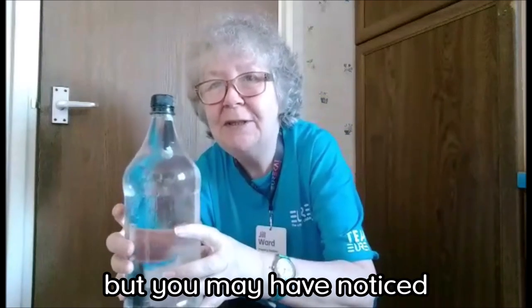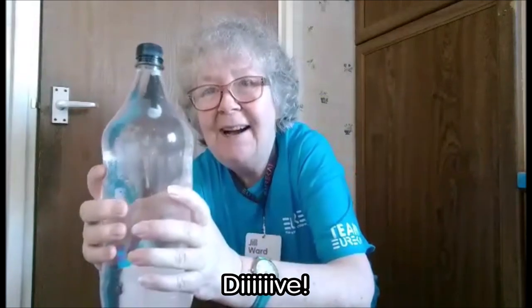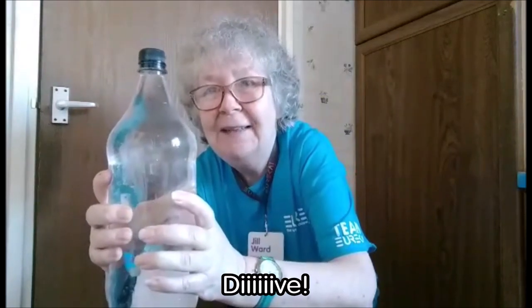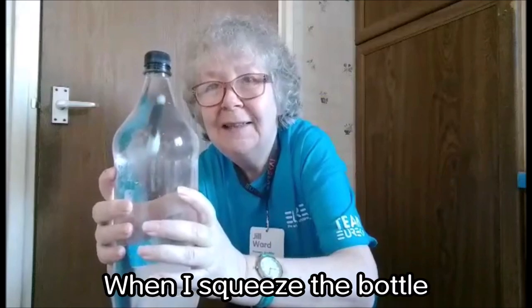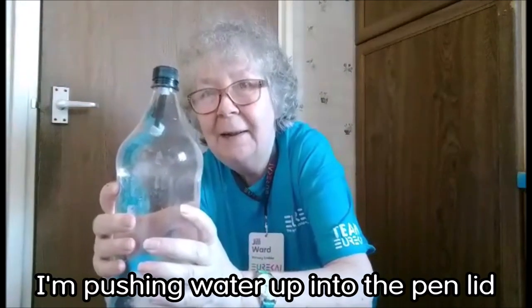But you may have noticed when I asked Bob to dive, I squeezed the bottle. Dive! Float! See, when I squeeze the bottle I'm pushing water up into the pen lid. Dive!